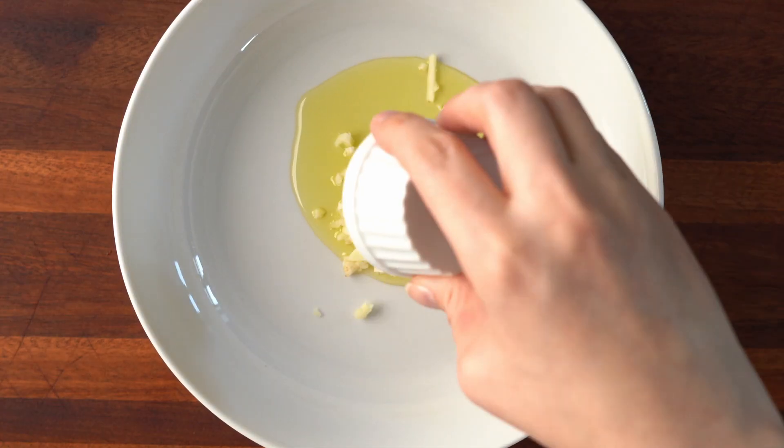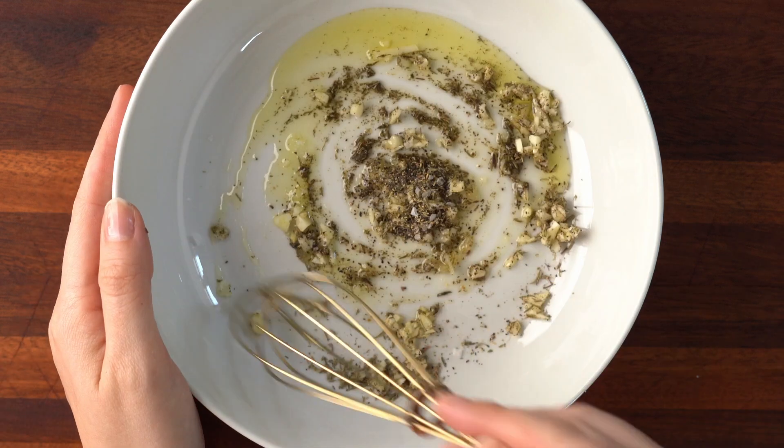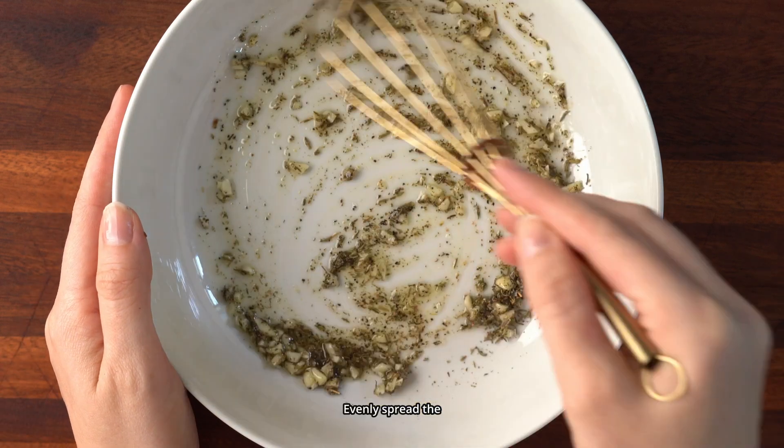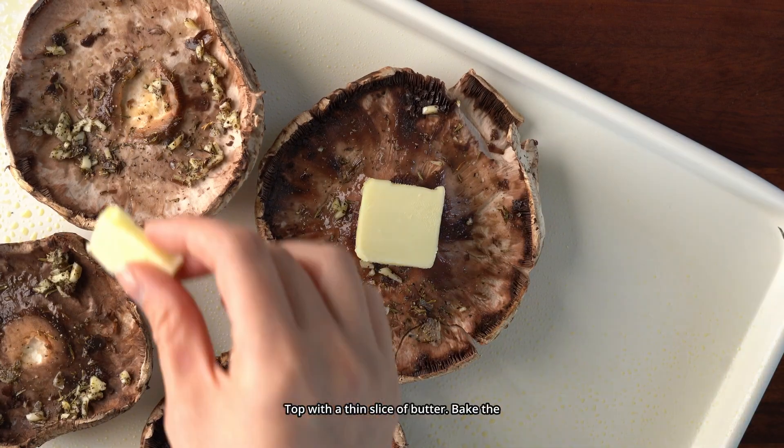In a small bowl combine olive oil, garlic, dried thyme, salt, and pepper. Evenly spread the mixture over each mushroom. Top with a thin slice of butter.